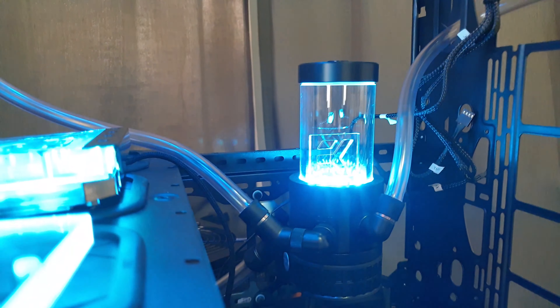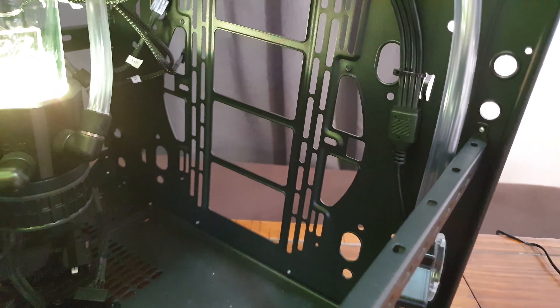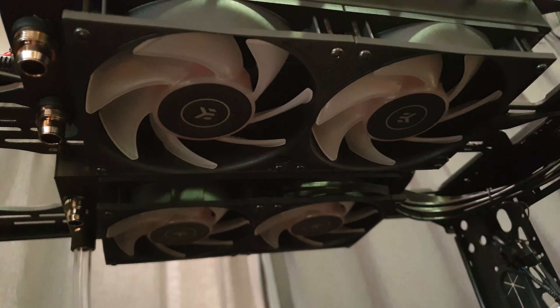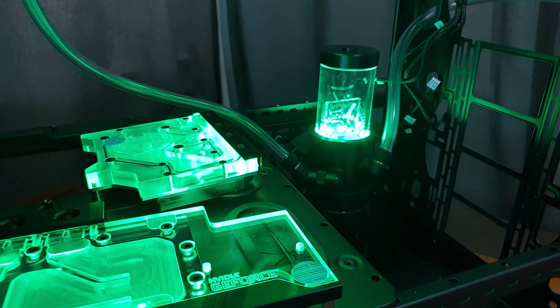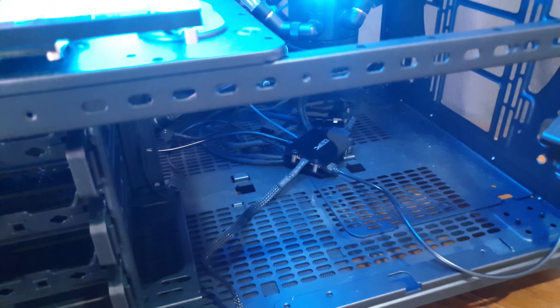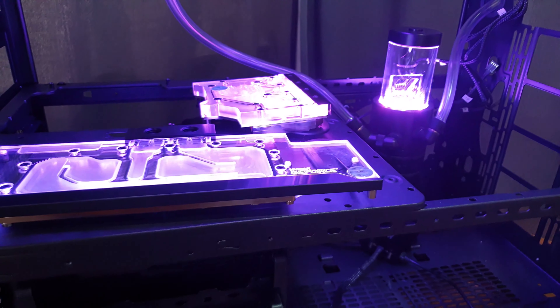As you can see, everything is plugged into the hub — splitting through there, going up to the fans at the top. The fans aren't spinning since they're not powered for that, but they're definitely working for the RGB. That's the whole goal of today: make sure all the connections work, so when I plug it into the motherboard it'll be all good.